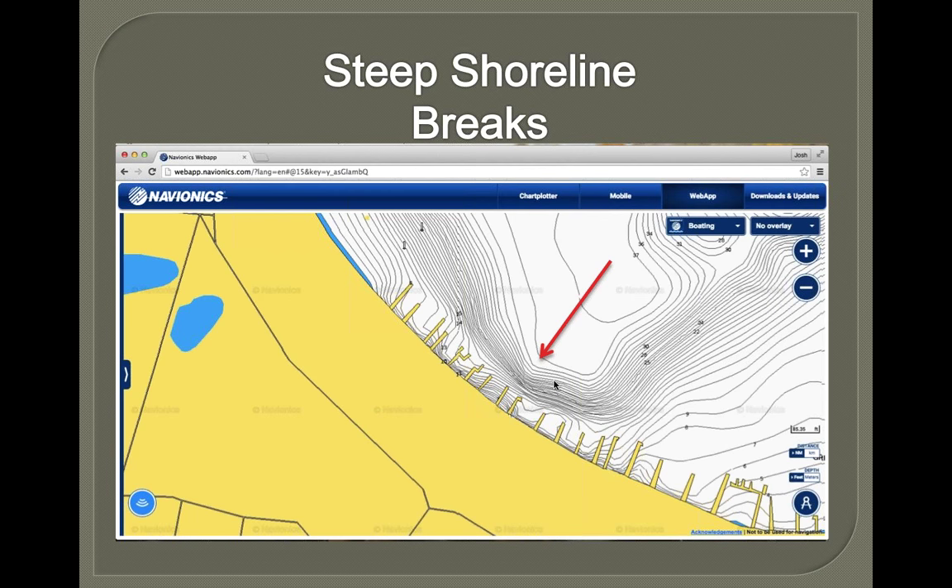Steep shoreline breaks — anytime I go to a lake I've never fished before, I can almost guarantee the steepest break on the lake will have fish on it. This goes for smallmouth and largemouth — and the big ones too. This isn't typically great in the spring, but the heat of summer, really good — same deal as the inside turn. Fish can move up and down that break really easily. If it gets a little hot, they can slide out a little deeper into the thicker grass, or vice versa.